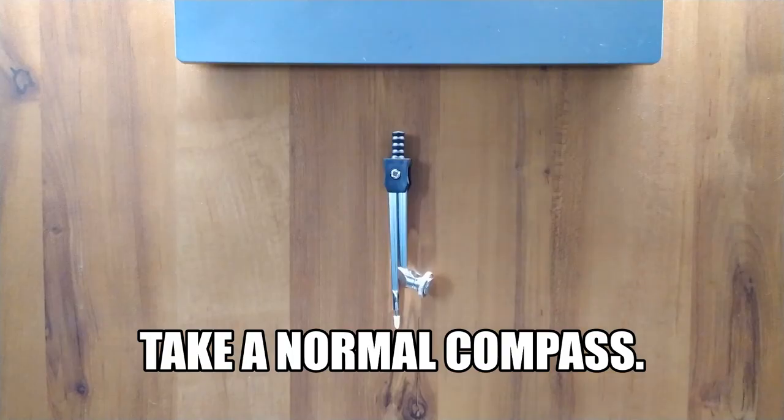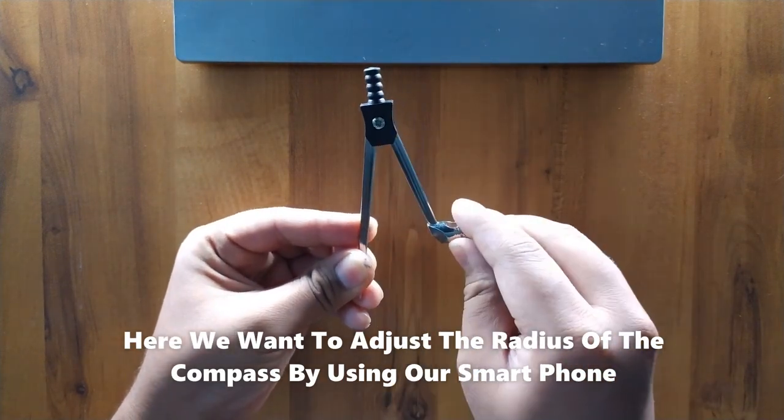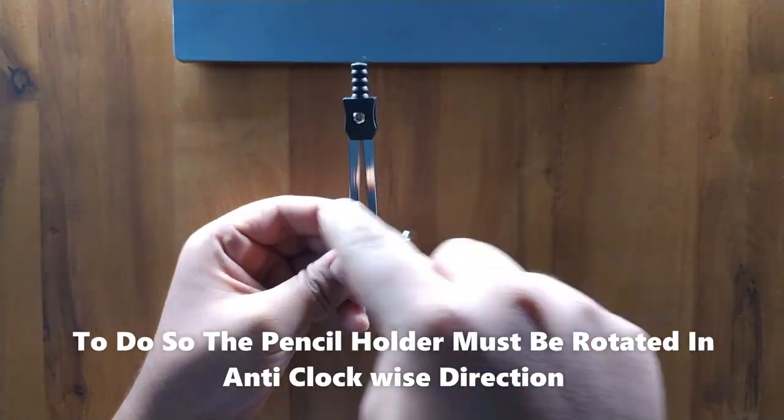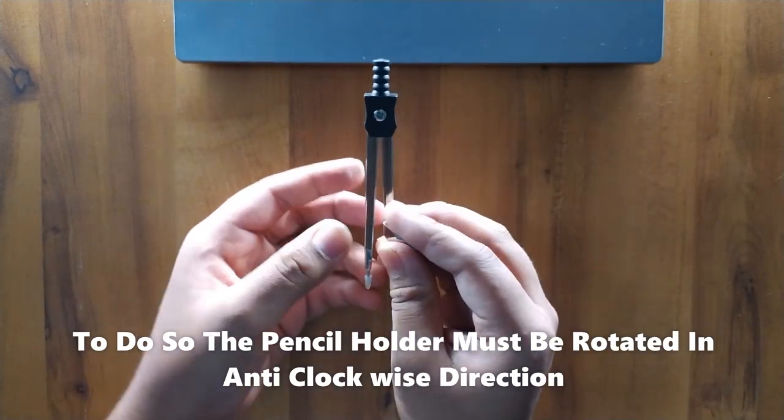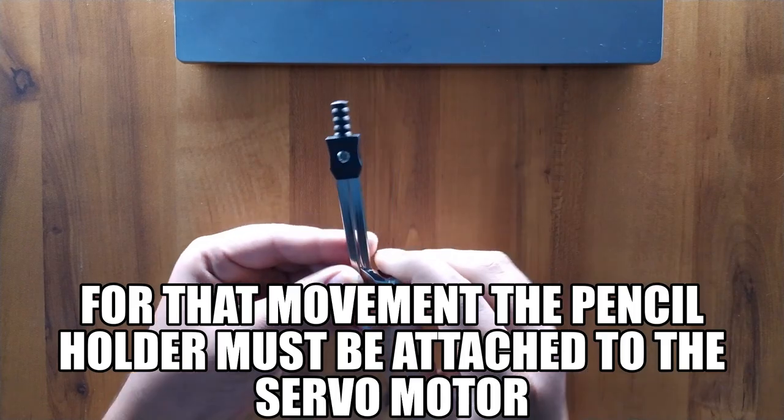Instead of making a normal compass where you adjust the radius manually, here we want to adjust the radius using our smartphone. To do so, the pencil holder must be rotated anti-clockwise, and for that the pencil holder must be attached to a servo motor.